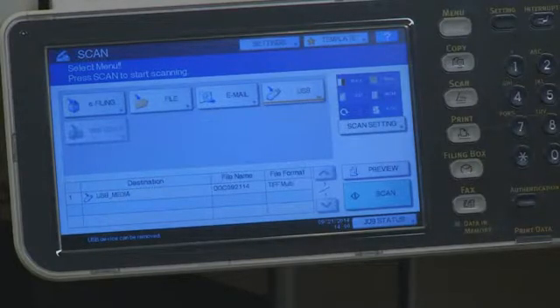Select Job Finish if there are no additional pages to be added to this job. Remove the USB device when the message 'Device can be removed' is displayed.